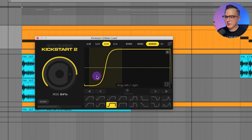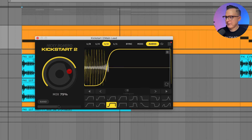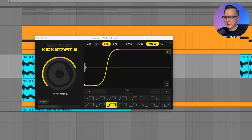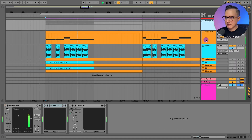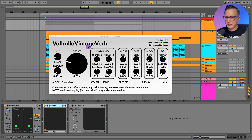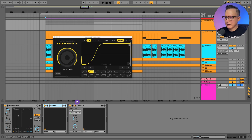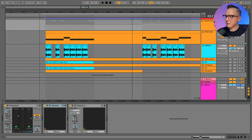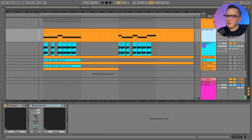The cool thing with Kickstart 2 is I can click on audio and see the audio waveform from that 808 kick, then adjust it. Let's play the FM with the 808 bass together — now we've got both layers. I'll add back on the compressor and a plate reverb for some additional width, and then a Kickstart sidechaining this whole bass to the kick. Let's play it with the drums — now that's how you make it with those two layers.